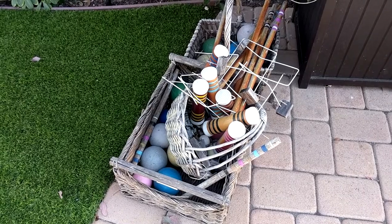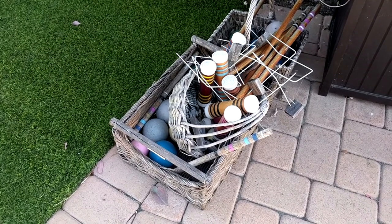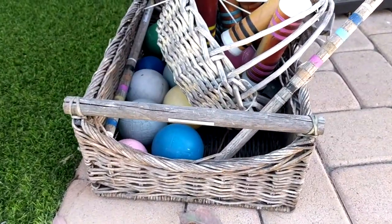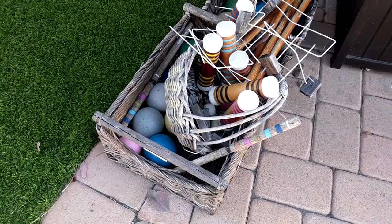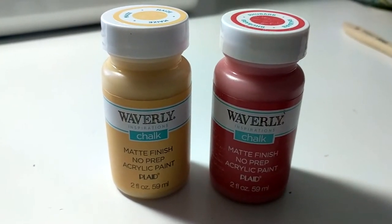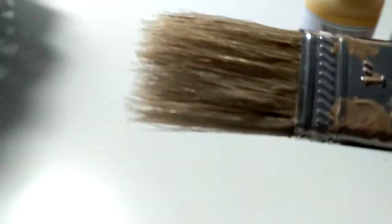Here are some items I am thinking of redoing for this splash of color challenge. These are baskets that we keep our outdoor games in — we have croquet and beach ball. They've been outside for quite a while and I'm thinking I'll repaint one or more of them in brighter colors. I'm using two colors and an old cheap paintbrush, since a foam brush won't get into the crevices very well.